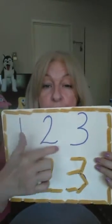Hi Birdies, it's Teacher Patty and we're gonna have fun with pasta. It could be any kind of pasta you like and we're going to decorate. It could be numbers — Teacher Patty decided to decorate one, two, three.